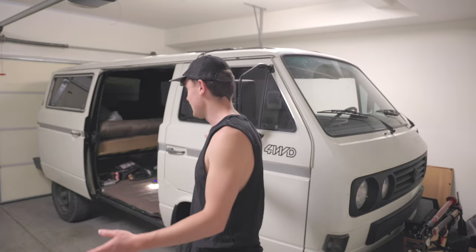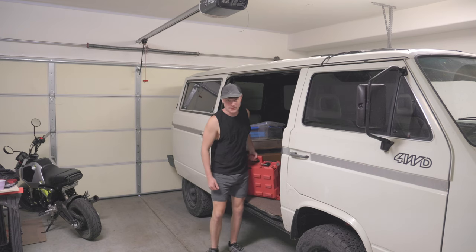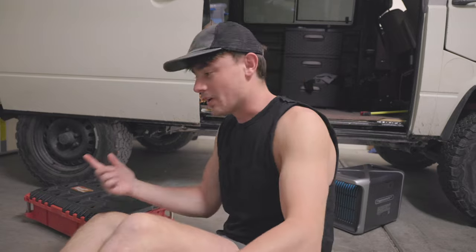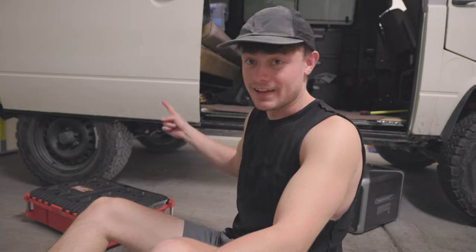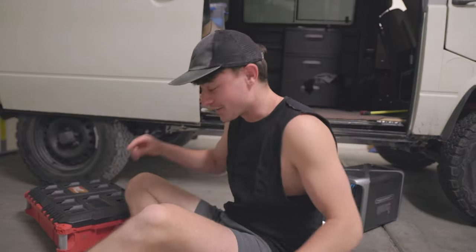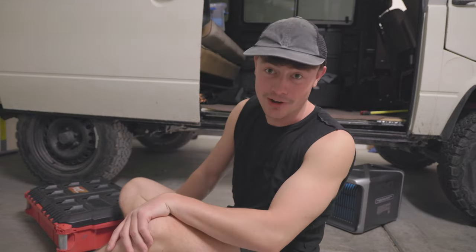Hopefully with their help and my mechanical knowledge, however big or small, I should get through dropping the transmission successfully, get it fixed, and have it back in by the time the interior is done so we can be on the road. While I'd love to make a how-to video on dropping a Syncro transmission, I don't feel nearly qualified enough right now. Maybe after I drop it and put it back in. These videos take a long time and are very detailed, so this is going to be more of an update - I'll show progress and let you know if I'm failing or not.